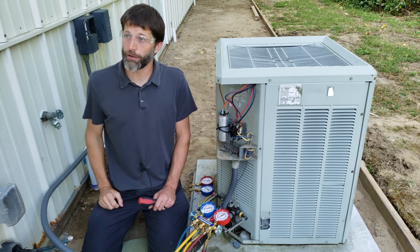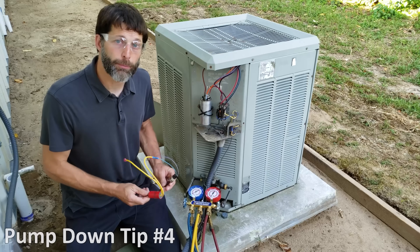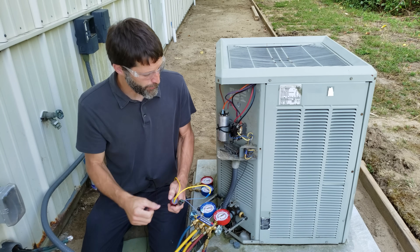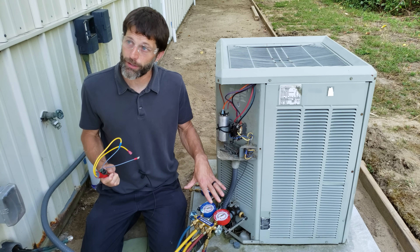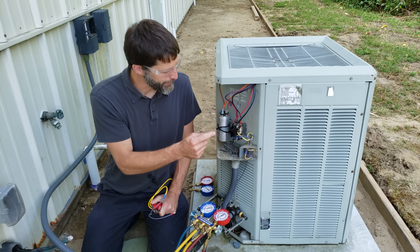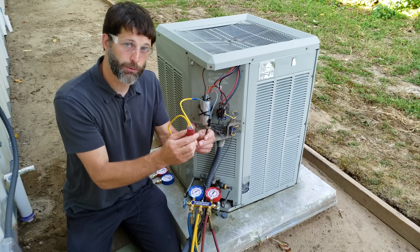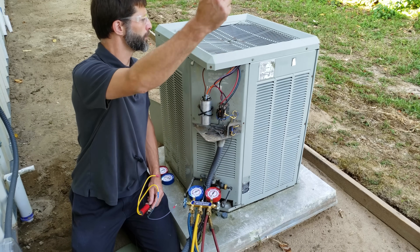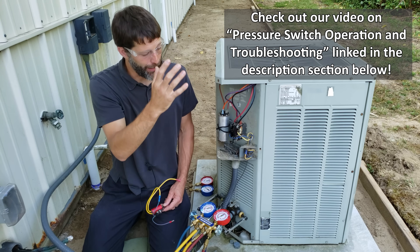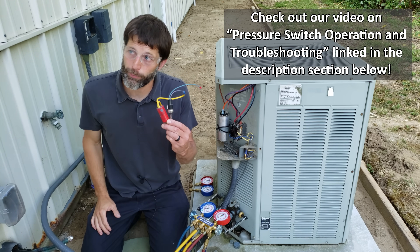You can leave the cover in place and when you're done just pull the disconnect outside. Tip number four: make sure that if the unit has pressure switches, you jump those out before pumping the unit down. Otherwise, once you lower your pressure, your low pressure switch is going to open up the electrical circuit and your contactor will lose power, stopping your pump down. A lot of the older units don't have pressure switches, but some of the newer high-efficiency or more expensive units will.